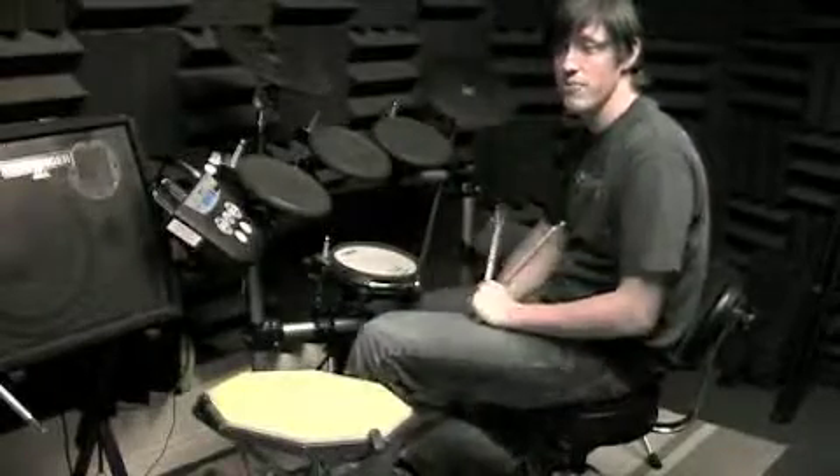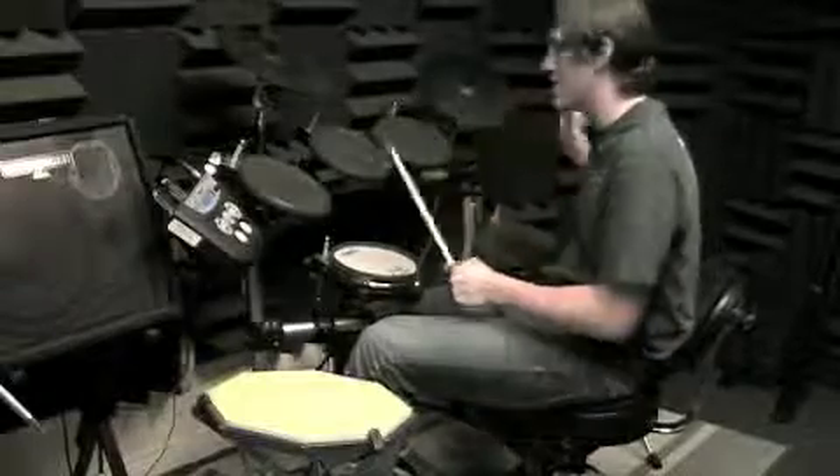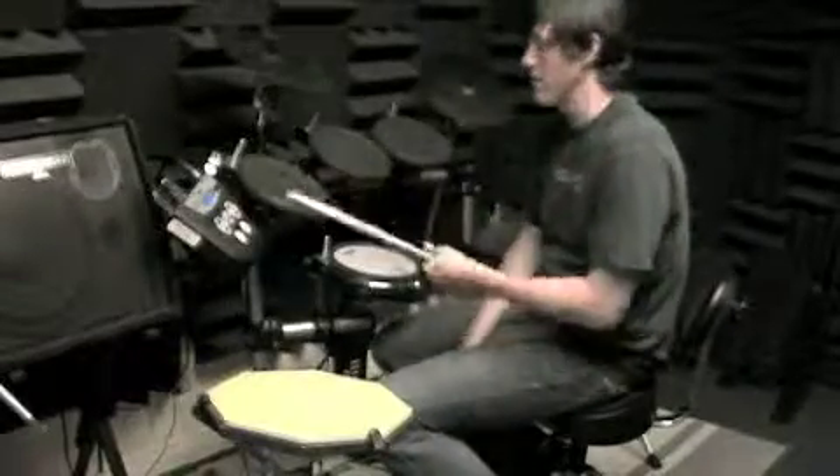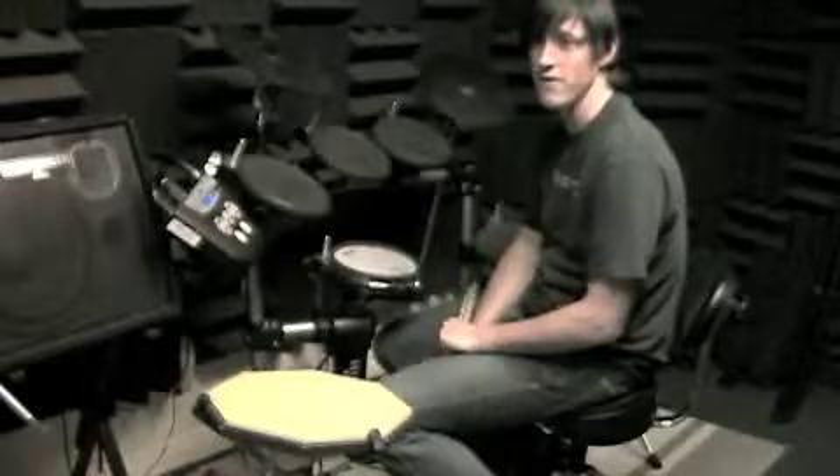I can't actually even play it the way he does because he does a lot of those Tom things — that's why you would learn the hi-hat with your left hand to begin with.